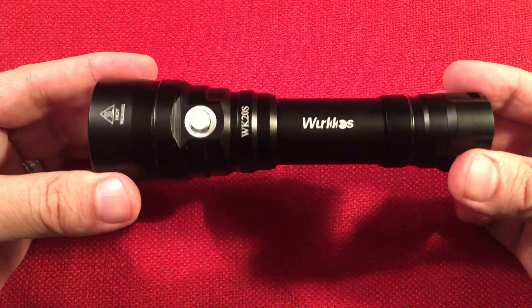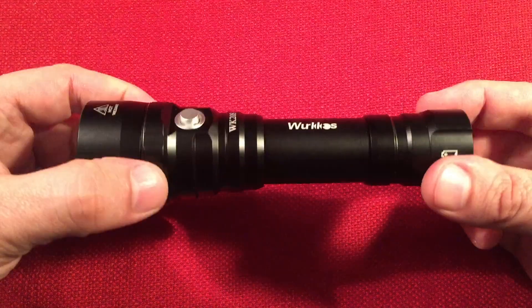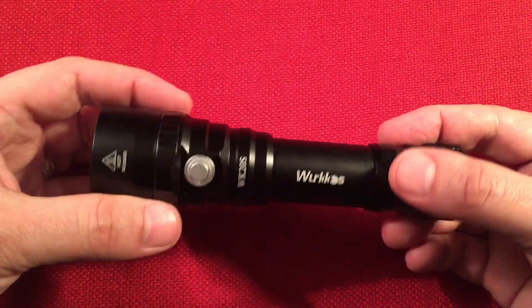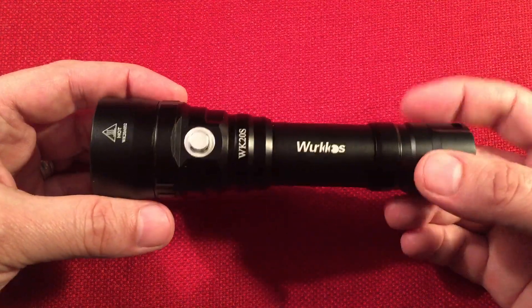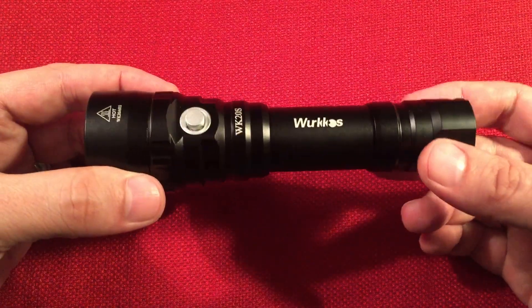The body, of course, is 6061 aircraft-grade aluminum — machined very well, very smooth, no sharp edges. Loving that. And it has a Type 3 hard anodized finish like most flashlights have.